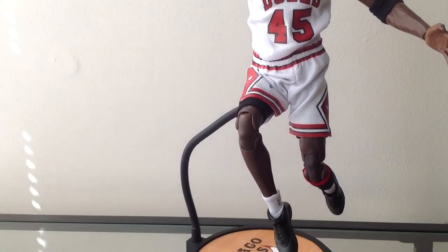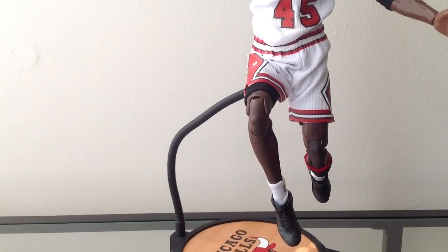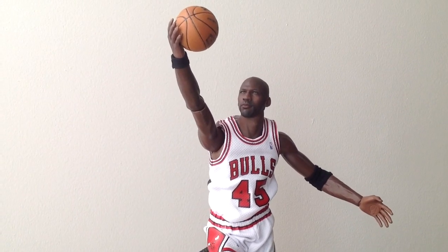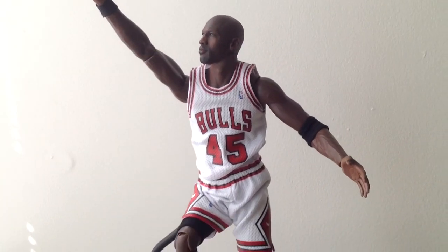I took some artistic liberties with the legs. His legs were really kind of bent on top of each other and it just didn't look as clean with the actual figure pose, but I thought it came out alright. On this one, I really like how his eyes can really focus on the ball and the hoop and it looks pretty darn realistic.